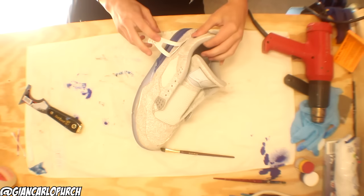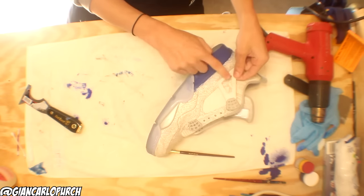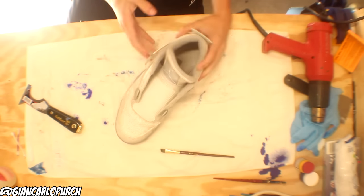The next step is to do these wing colors right here, and these are really simple — making this part blue and making this part yellow. That should be pretty easy.